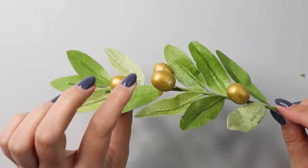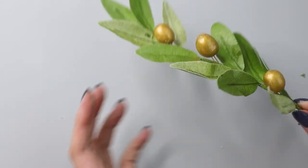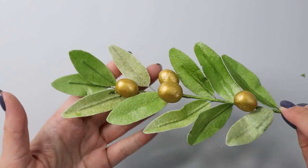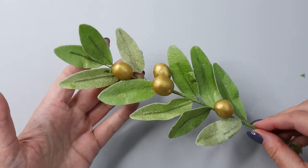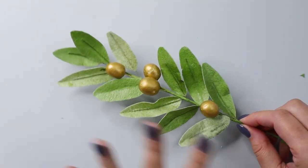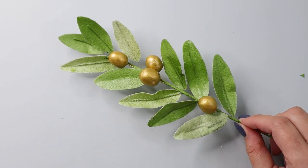And now you have it. All I need to do is bend my wire a little bit so my stem doesn't look flat, and you can see how beautiful this wafer paper leaves and gold olives arrangement looks. It can be used as a statement piece or as additional filler foliage for any of your arrangements. Thank you so much for joining me today. I hope you'll give wafer paper a chance because it's so lightweight and easy to create any foliage for your cake decorating, or you can put it on a cookie.